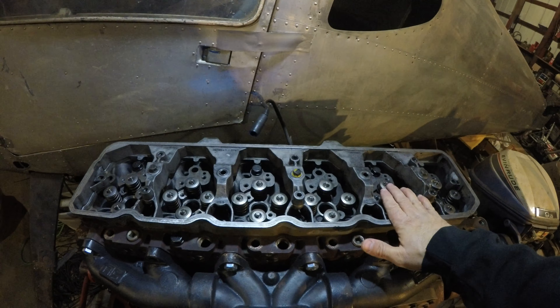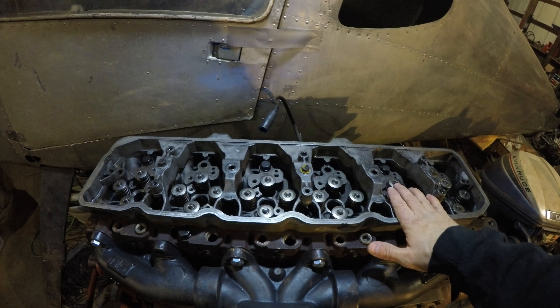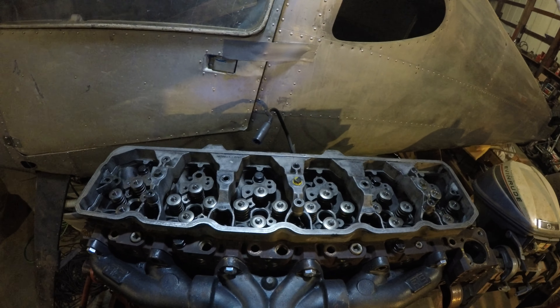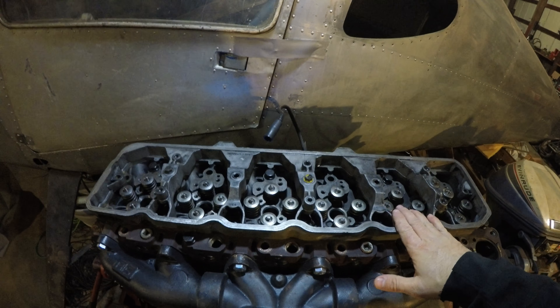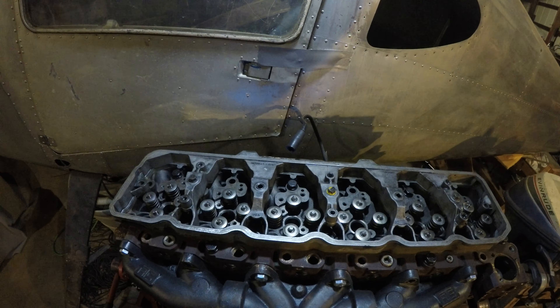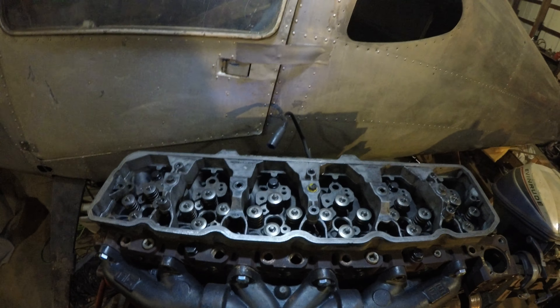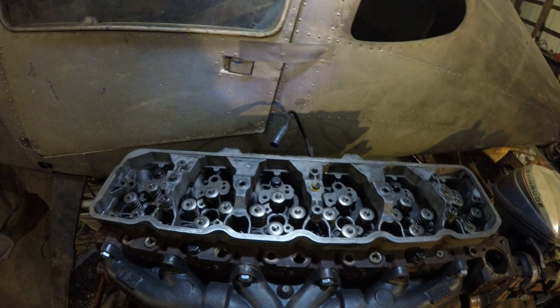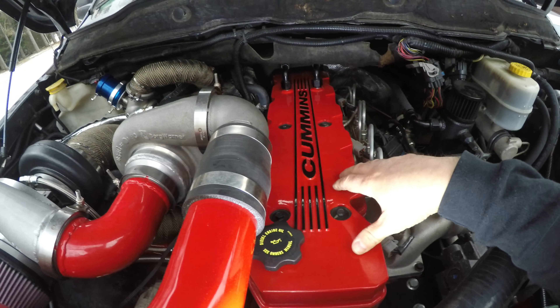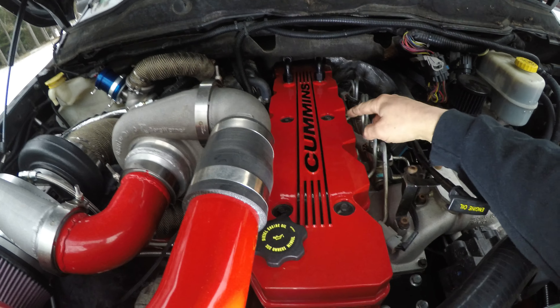So this is gonna have to go, and so is this spacer. Once you get down to there, you can do a rocker arm adjustment if you need to. If you guys are lucky enough to have an '03 or early '04, you can just leave your spacer on there and throw that new Cummins marine valve cover on — it'll just slap right on there. You can paint it, do whatever you want with it.